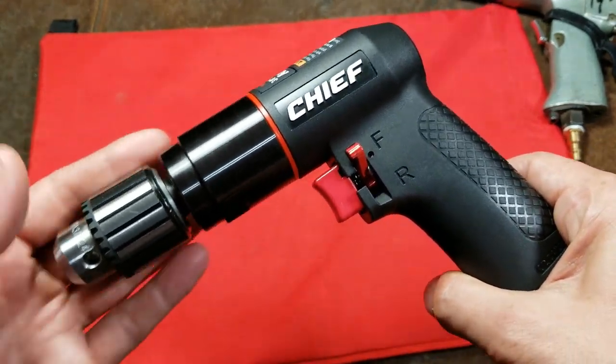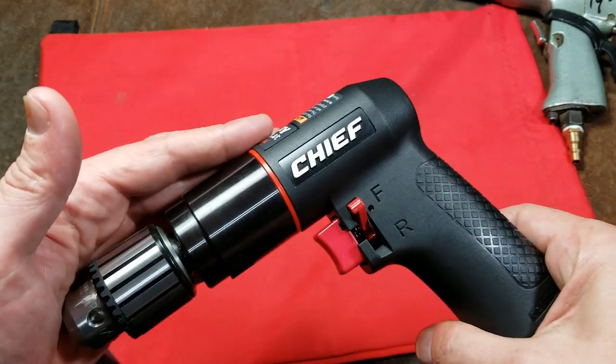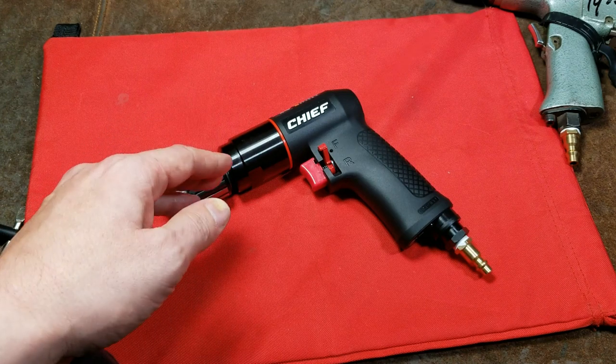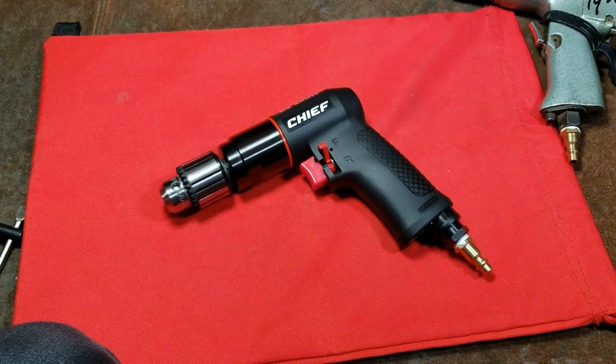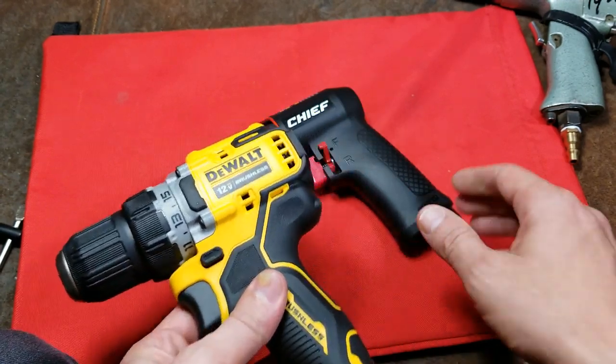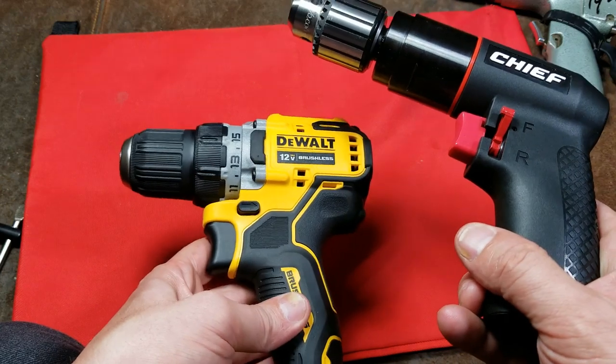The power-to-size and power-to-weight ratio of air tools was always unbeatable due to the efficiencies of how power is delivered using air. However, electric tools have really come a long way. This little DeWalt 12-volt brushless is definitely not as powerful as this air drill, but it's getting a lot closer.